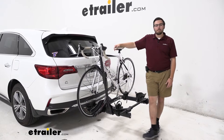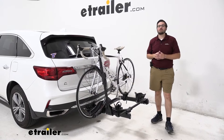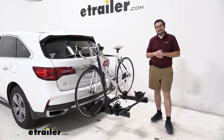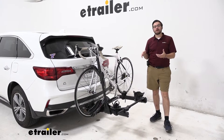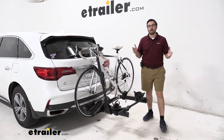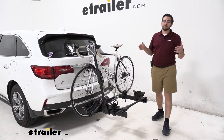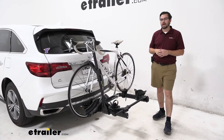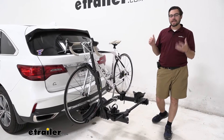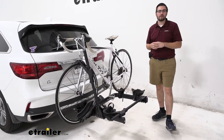Hey everybody, welcome to eTrailer.com. I'm Bobby and today we're taking a look at the Kuat Transfer V2 here in the back of our 2020 Acura MDX. It's going to be an awesome little way of giving yourself a nice carrier to get your bikes to your destination, whether that be the trailhead or anywhere else. The Transfer does an excellent job staying lightweight, easy to move, easy to take off, and doesn't take up too much room on the back of your vehicle.